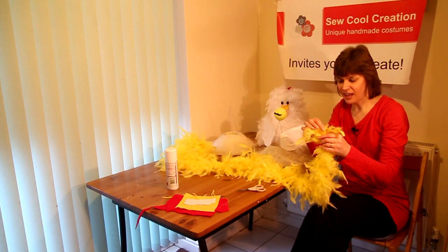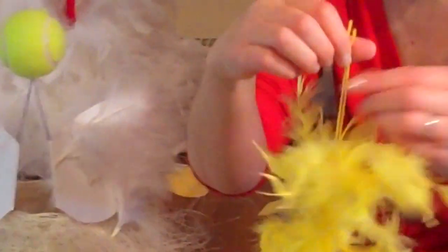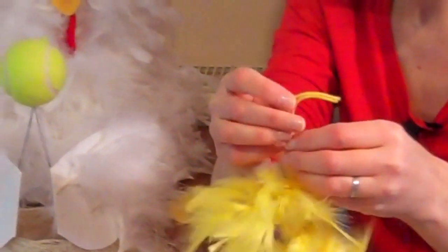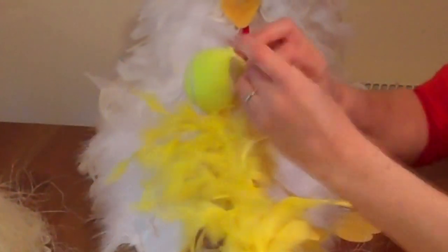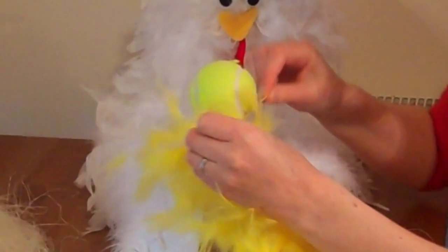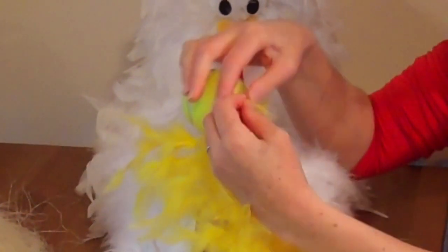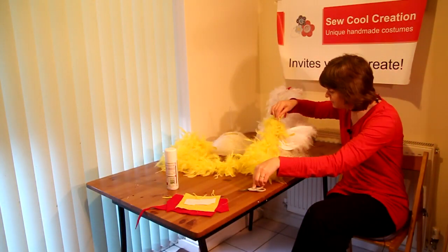Take your feather boa and tie a piece of wool or yarn onto each end of the feather boa. With the first end, tie it just underneath the tennis ball to hold it in place. Cut it off with some scissors.